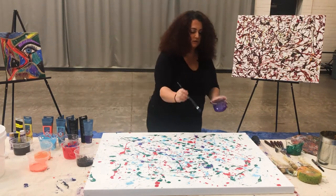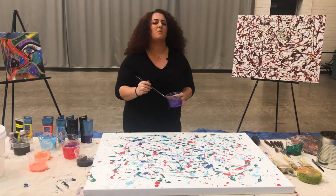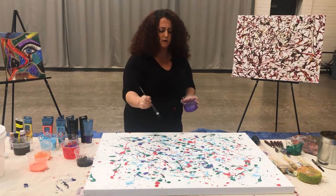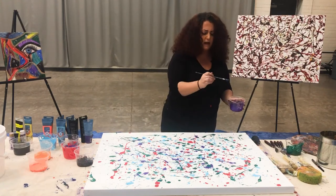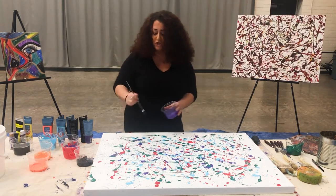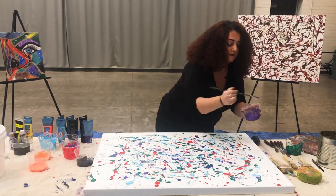Sometimes you could do these pretty quickly, and then sometimes you might want to go back to it the next day or two days later. Jackson Pollock was big about that — he would sometimes leave a painting for a couple of weeks and then go back and say, 'I want to add this color to it.' You can do that if you feel like you really want to add a different color or change something. Remember, this is your painting and your creativity on the canvas.